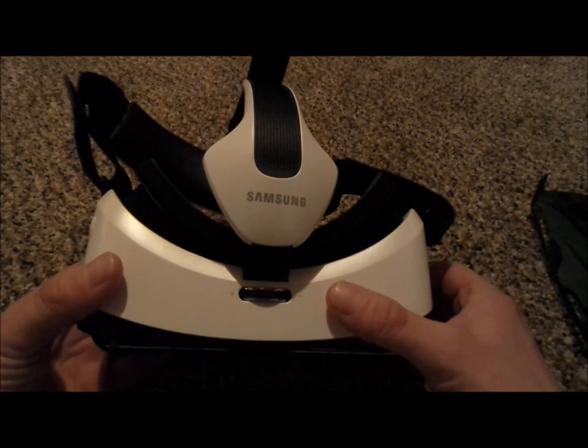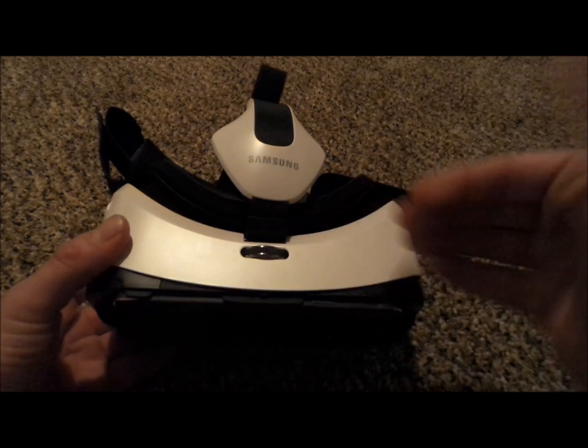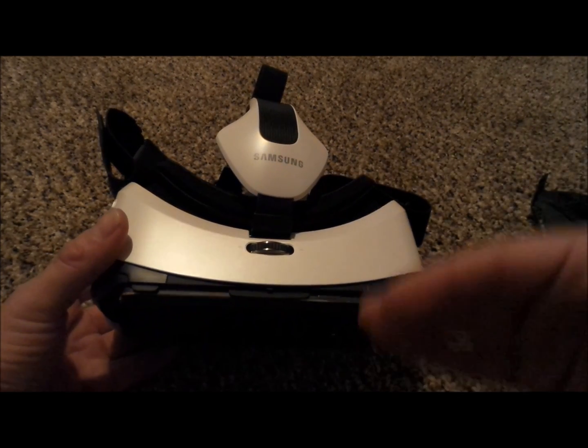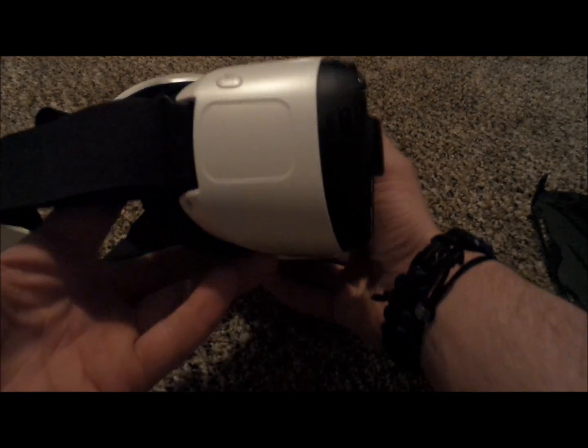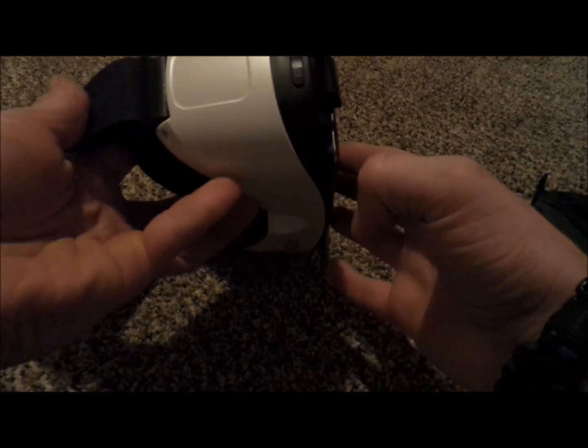On the very top of the Gear VR, you'll notice the dial, and this is for your eyesight. What it does is bring the phone either closer or further away from your eyes so you'd be able to focus for all the different visions out there. You also have the touchpad, back button, as well as volume up and volume down.